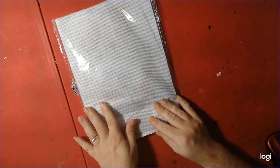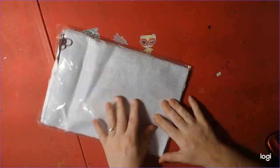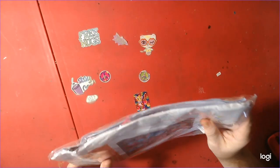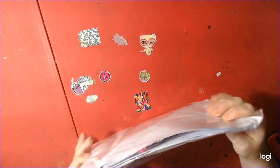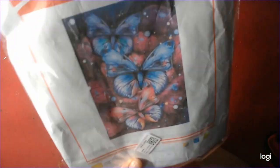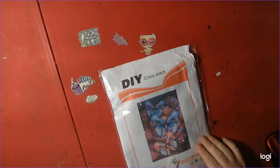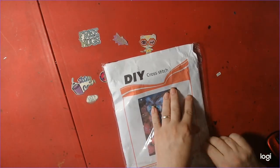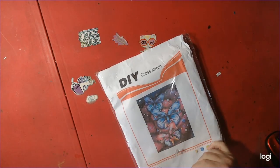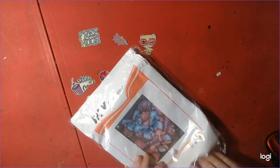We are back with the cross stitch. I picked this one because I'm really into cross stitch right now. I'm loving the printed cross stitch because I'm a beginner, so it's easier for me. She chose the butterflies design.